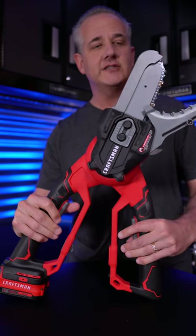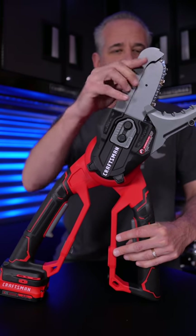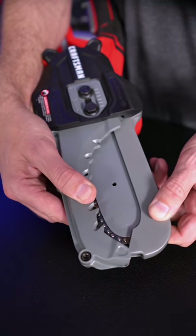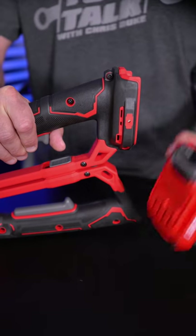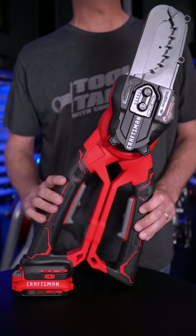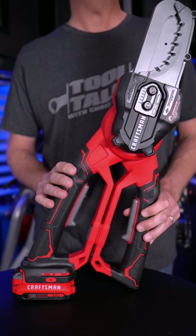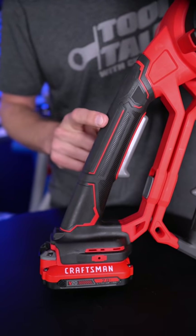This is considered a small duty chainsaw because it just has a six inch bar and chain and it will cut up to four inches in diameter. It's kind of like a big old pair of scissors, but with a chainsaw and a whole lot safer to use. As opposed to a traditional chainsaw, which is open on both sides, this has guards on both sides. No gas or extension cords to get in the way or accidentally cut. All you need to do is put in the V20 battery. To get it chomping away at your trees and shrubs, you need to have both switches depressed at the same time — a nice safety feature to prevent accidental operation. The ergonomic design and the soft grip handles make it really comfortable to use too.